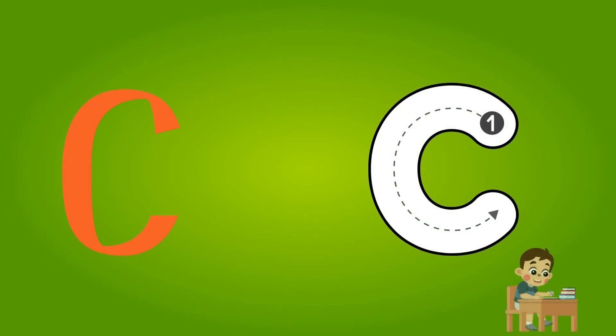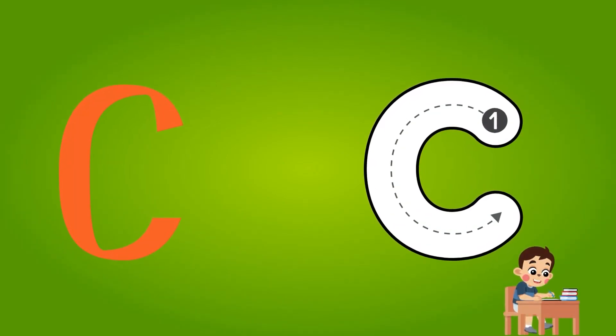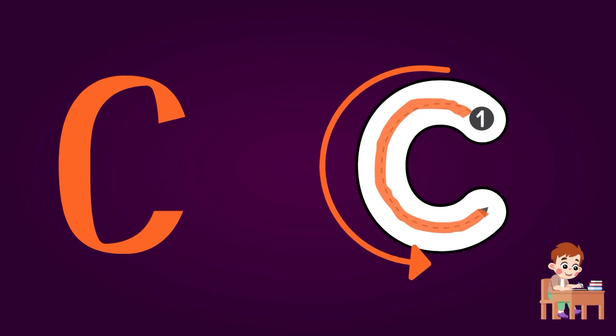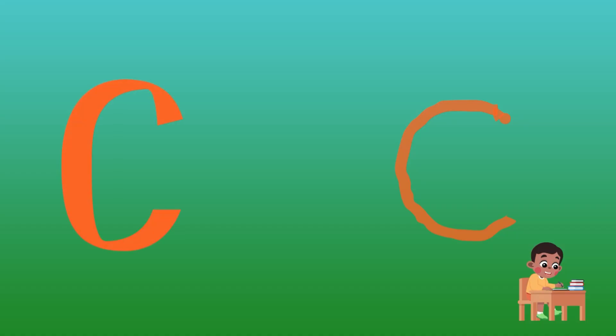Dear kids, as you know, alphabet C is for Cat. Now we will write the alphabet C. As you can see, there is only one point. So let's start from point 1 and draw a half circle till the end. And this is C for you. Congratulations kids, you have completed the alphabet C.